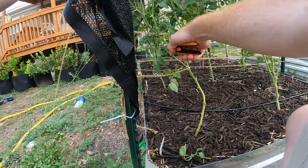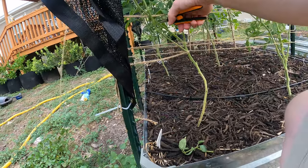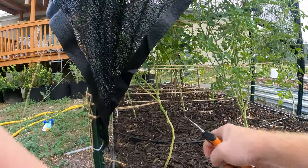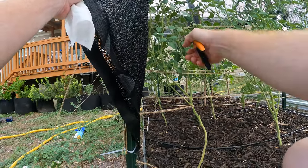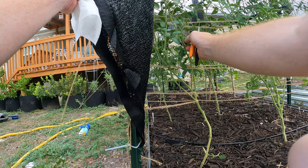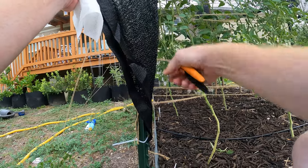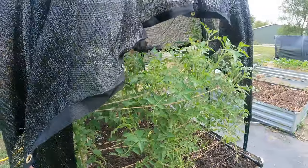Maybe we'll remove these two as well. Over here we've got one that is diseased, and this one is diseased too — they're all kind of touching each other, so that's the issue. It's coming in and touching. You want to keep that nice and open.